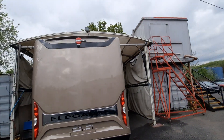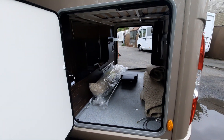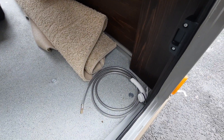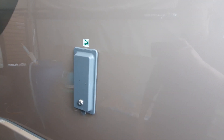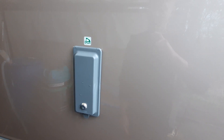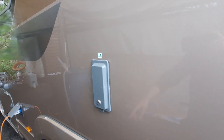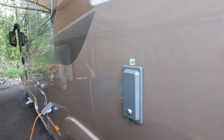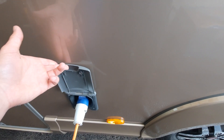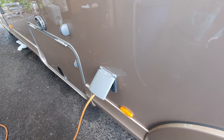At the back you've got the reversing camera at the top, and on the other side another access point into the garage. Your external shower head is on the side of the van — it looks similar to the external barbecue point. Use a key to open it, connect your shower head, and that'll allow you to use it. You need to make sure your pump is on to activate it, which I'll show you how to operate on the inside.